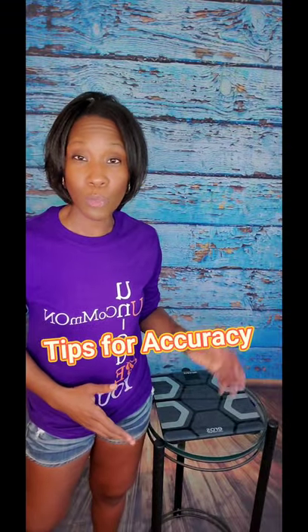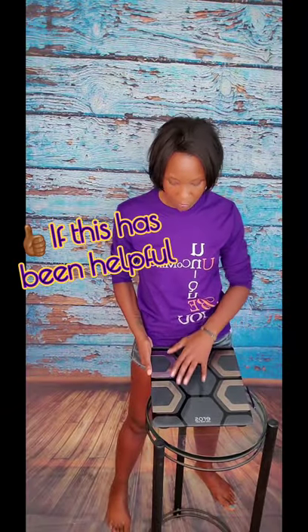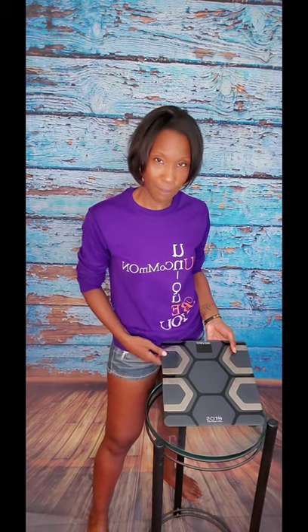Before we end this, I just want to give you a few quick tips on how to get the most accurate reading when using this smart scale. Always be sure to use this scale with your bare feet to ensure that your feet are making full contact with the metal electrodes. Also, if you happen to place this in a stored vertical position or if you get different readings consecutively, you'll just have to recalibrate it like you did when you first set it up. And finally, always make sure it's on a flat surface like hardwood floor, concrete, or tile — never carpet.